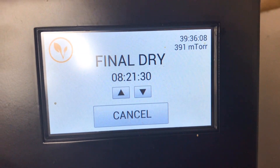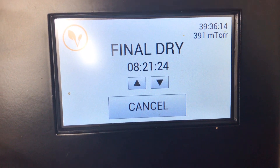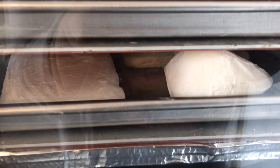We've moved on to final dry — it probably kicked over just a little while ago since it's usually about 12 hours. It's been in for 39 hours, so this will be done right before bed tonight. You can see it's cracking — that's normal, don't freak out about it. If it wasn't cracking, I'd be worried.